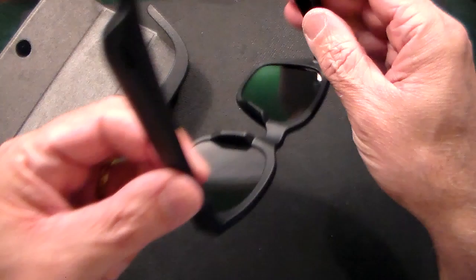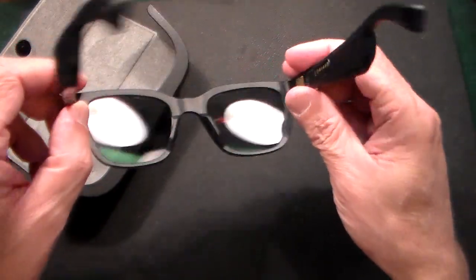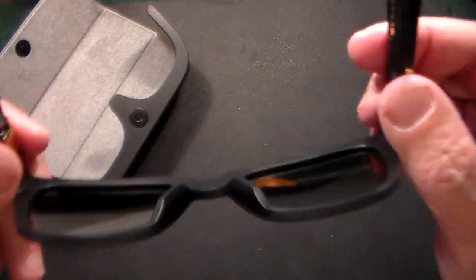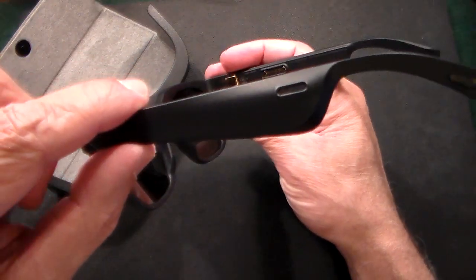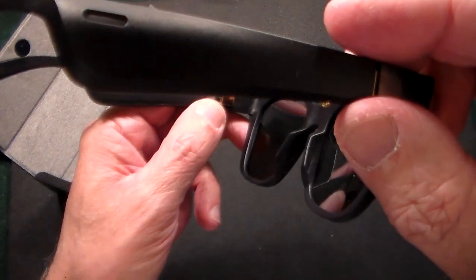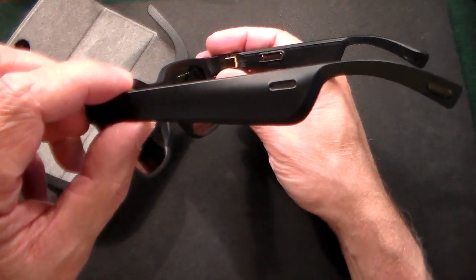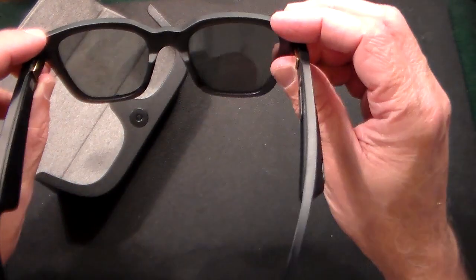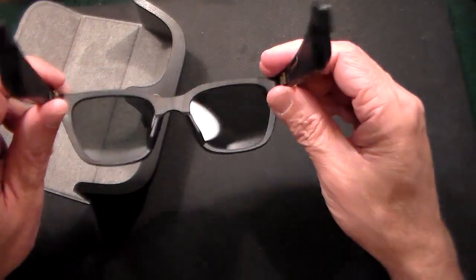The nice thing about this is the built-in speakers. I have a pair of EarPods, and the thing I don't like about those is it sort of tunes out everything else when I'm wearing them, so you don't have good situational awareness. With these, you could be wearing them — they look just like sunglasses, except the sides are a little bit wider, but no one's ever noticed them. And you can still hear what's going on without being tuned out.